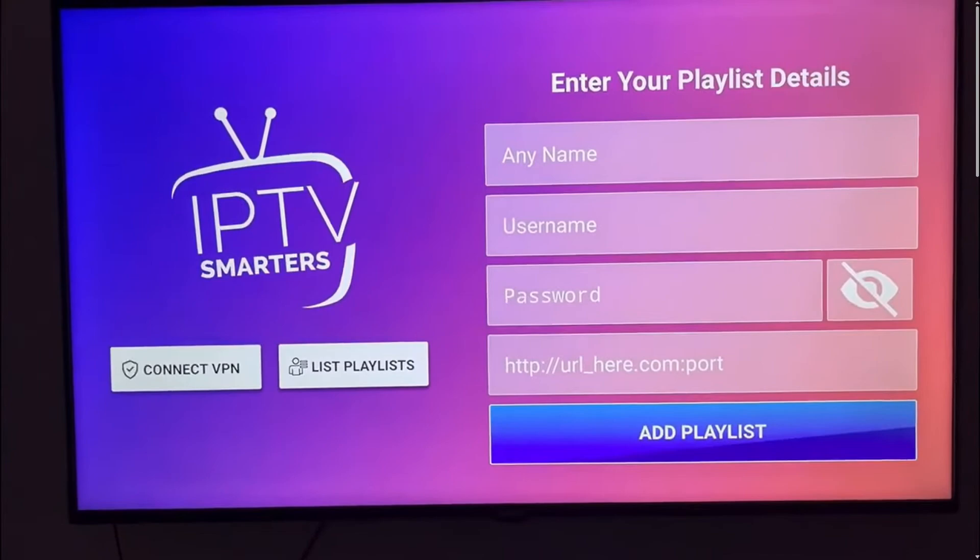By the way, it's the same for your Samsung TV or LG TV. You just need to go to your store on LG or Samsung and search for it, then download it and install. If you don't seem to find it, that means your TV doesn't support IPTV Smarters and the best choice you have is to buy an Android device. And that's it, you're done.